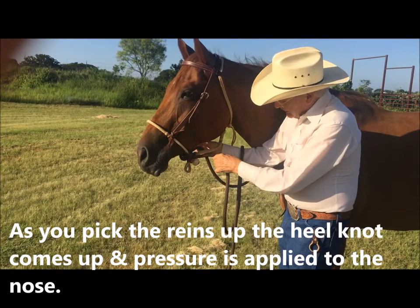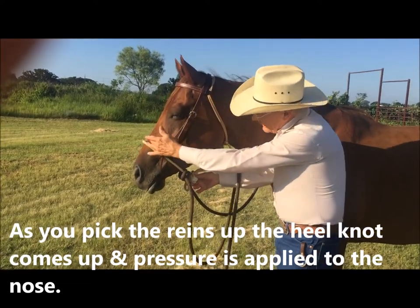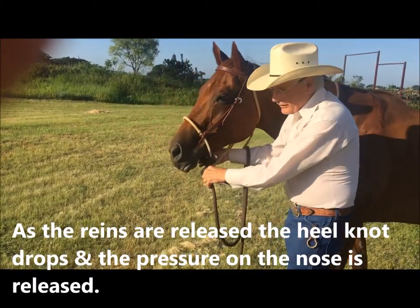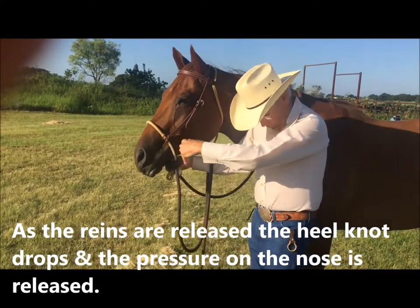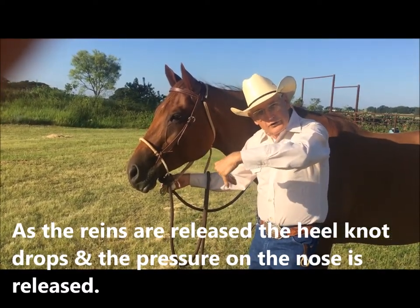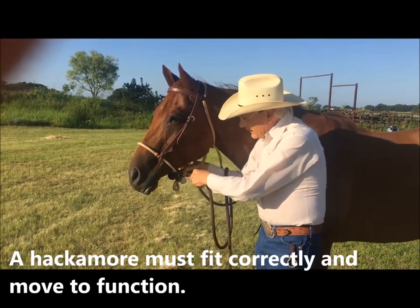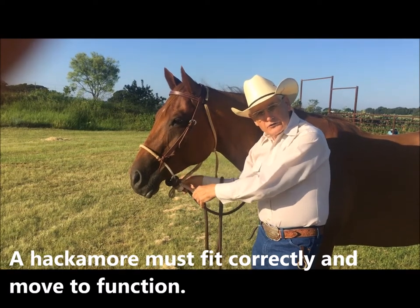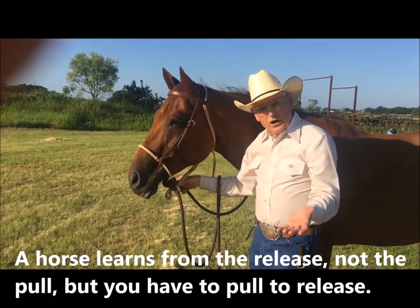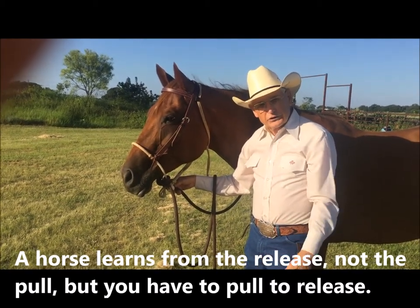As the reins pick up, the heel knot picks up and it applies pressure on the nose. As the reins are released, or when the horse is faced back in position, the pressure is released. Having a hackmore that will move is a big key — it's a give and take. They learn from the release and not the pull, but you've got to pull to get the release.